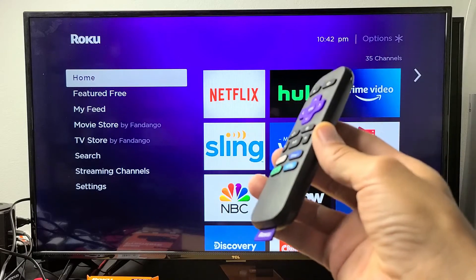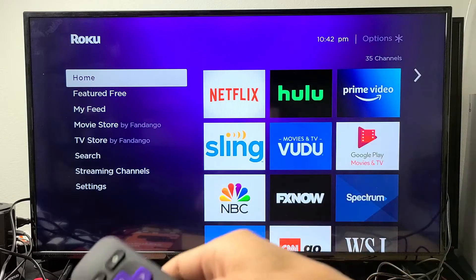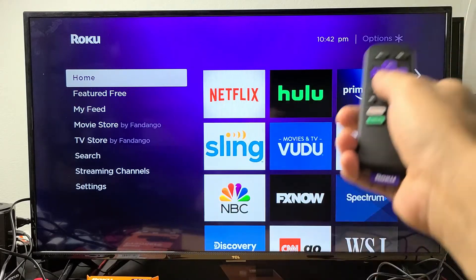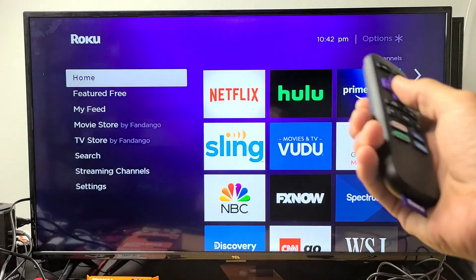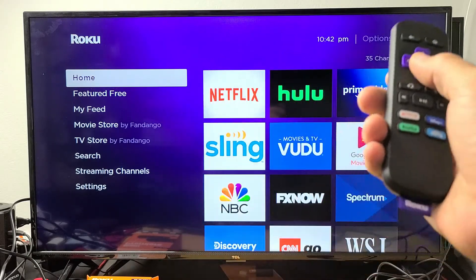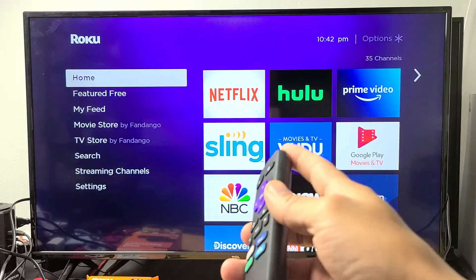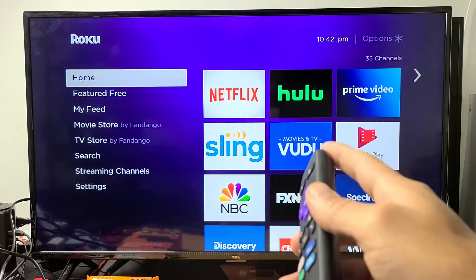So you have a Roku Premiere or the Premiere Plus and you have an issue where you get a flashing or blinking black screen. It could be on the home screen, it could be on another app like Netflix or YouTube. It doesn't matter. I'm going to give you guys several solutions to get you up and running right now. By the end of this video, at least 70% of you guys should be up and running.